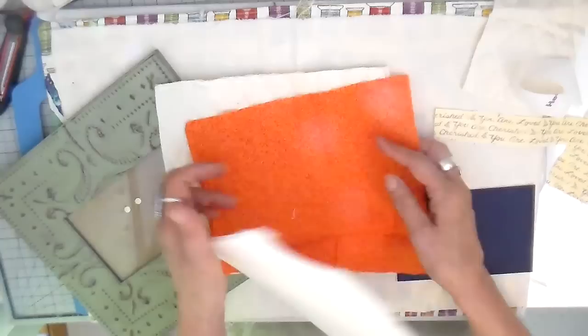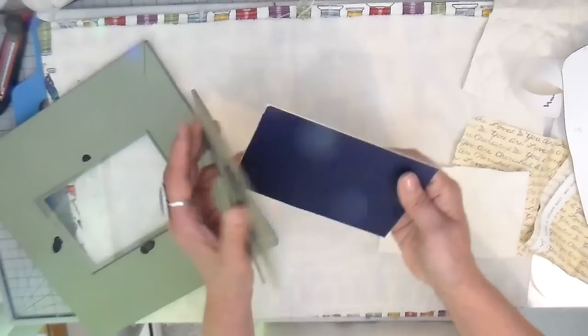I'm going to have a piece of quilted muslin for the outer and then the bright orange for the inner. I also have a piece of that strip of fabric that I have heat and bond light already ironed onto the back of it.